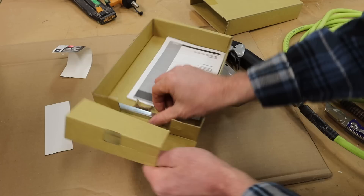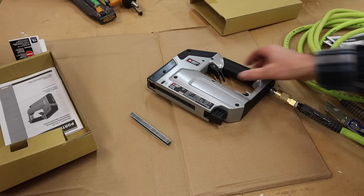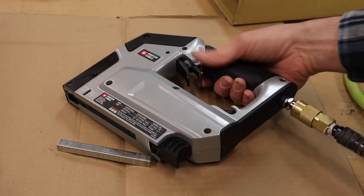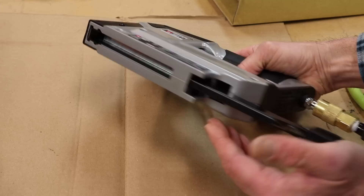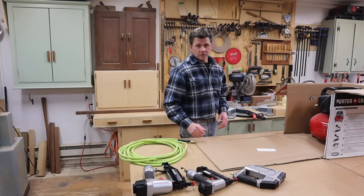We'll see if it came with any staples — one ream of staples. These look like they're 3/8" and this staple gun will work with quarter-inch to nine-sixteenths. To load the stapler, it looks like you press this in, push it out, pull that back, and drop the staples in.